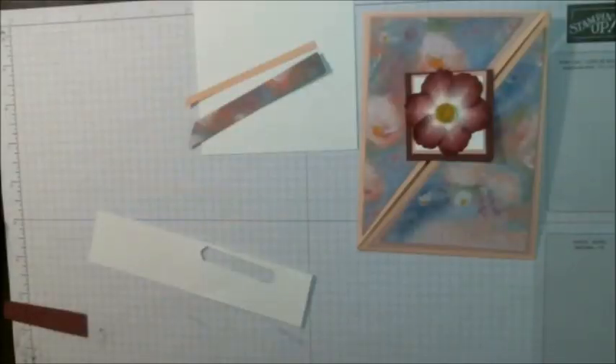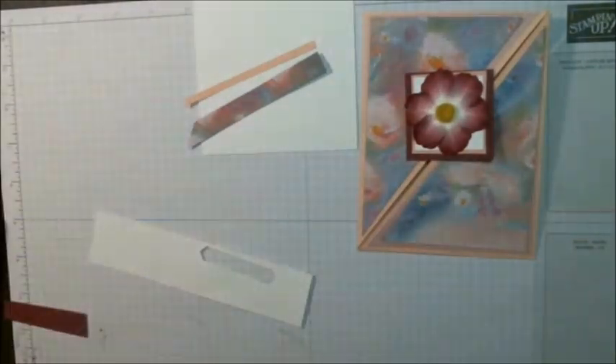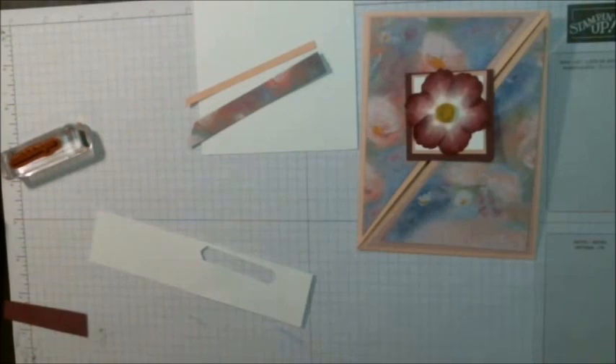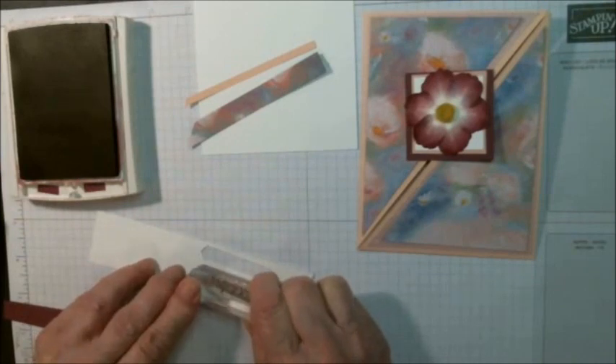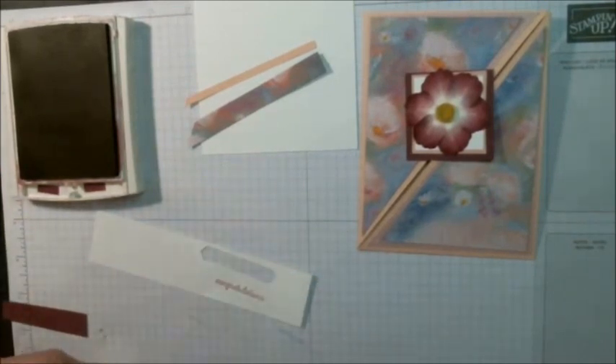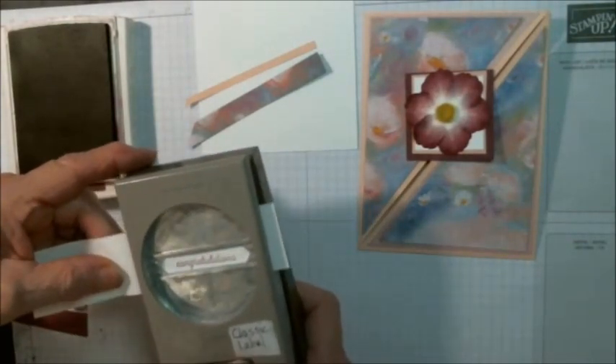Now the sentiment on the outside is from the stamp set Itty Bitty Greetings. I thought we would do congratulations — that tends to be versatile enough for almost every occasion. We'll stamp it in rich razzleberry ink, then punch it out with the classic label punch. After we've punched it out, I'll mat it with some rich razzleberry cardstock.